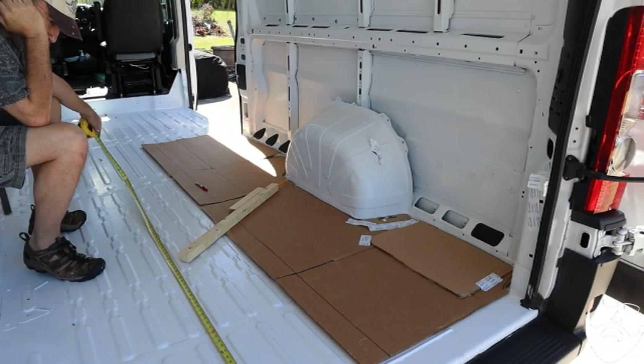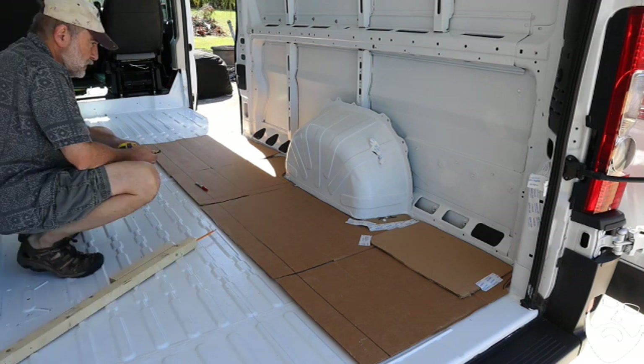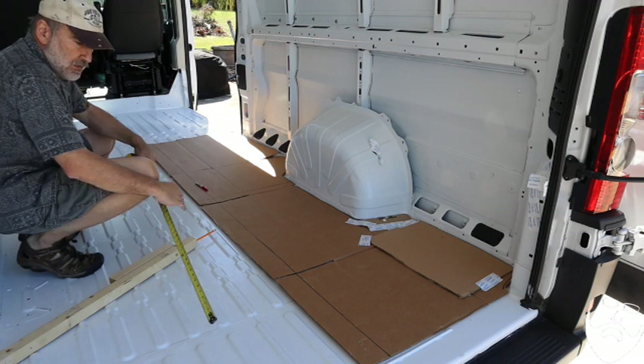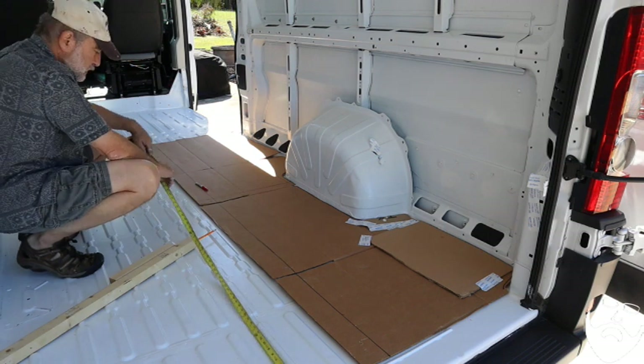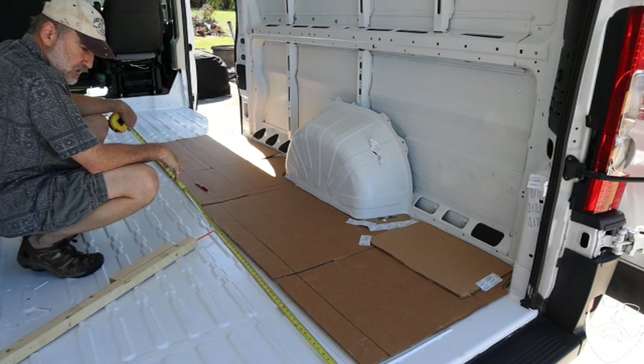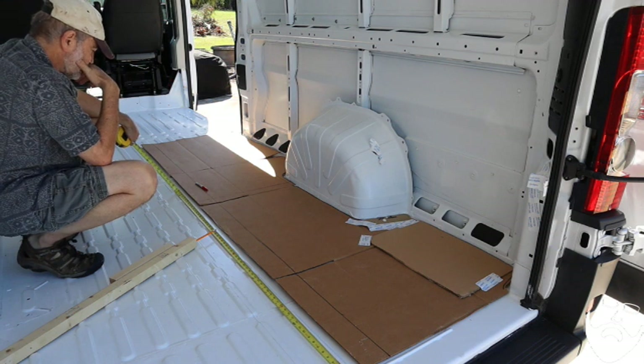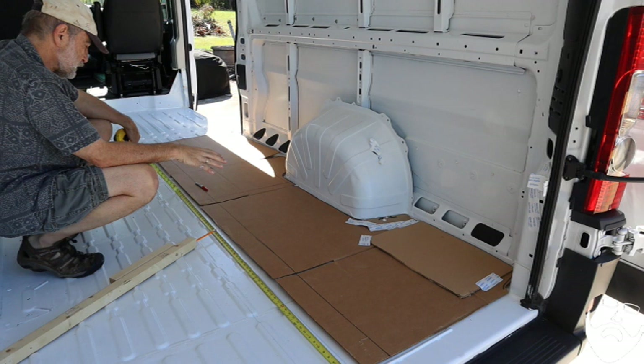Lots of thought goes into this van build. Here I am sitting, thinking about how to cut the floorboards — what is the best way to arrange them? Keeping in mind the placement of the sink, the shower, and the bike drawer slide. Plus I know I want to be able to replace the floor in the garage without affecting the rest of the floor in the van. After deep thought, I finally figured it out.